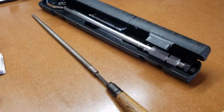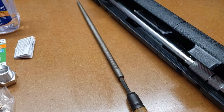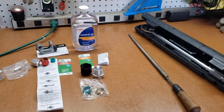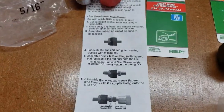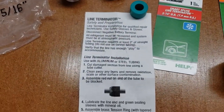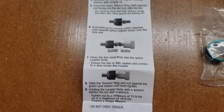The instructions call for some mineral oil to lube these pieces and the lines themselves. And then you'll want a torque wrench and some kind of file for after you cut the tube — this isn't the best one but it's all I got. So that is everything you need. Here are the instructions; I won't read through them but if you want to pause it and take a closer look.